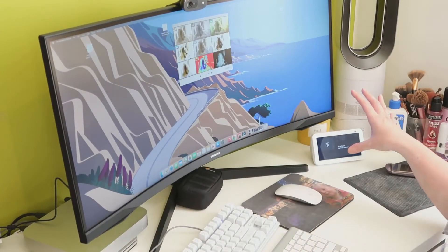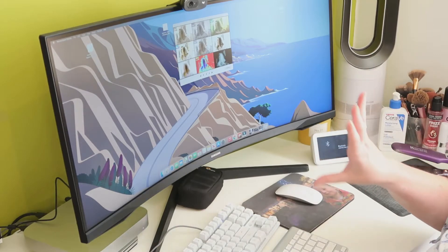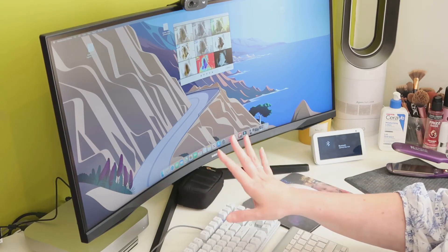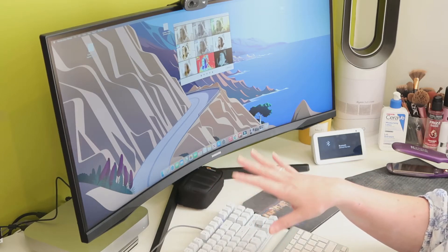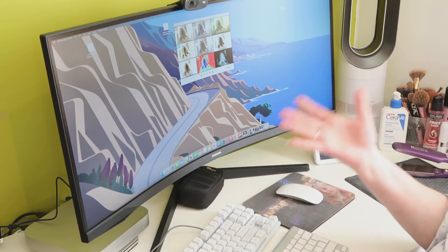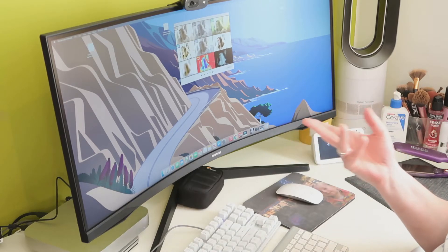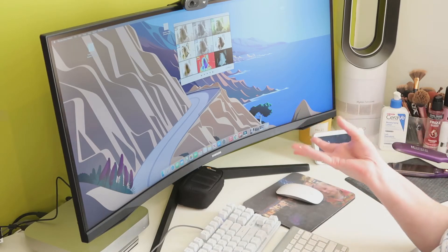So guys, this is the setup that we've got. We've got the Samsung G5 34-inch widescreen Odyssey monitor, and we have got the Mac Mini down at the bottom there. Now this is just the basic Mac Mini — it retails for £699, and it is the 2020 M1 with 256 gigabytes of SSD and 8 gigabytes of RAM. I didn't go up to the next one, which offers 512 gigs and 8 gigs of RAM for £849, as I didn't think it was worthwhile for me.